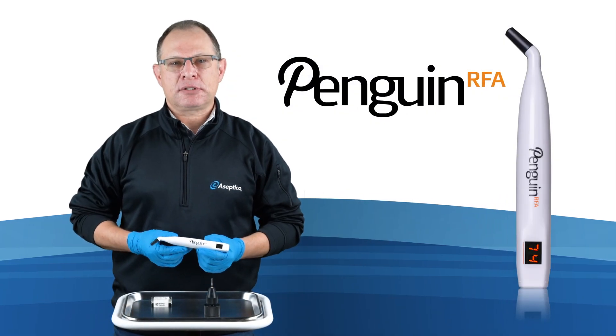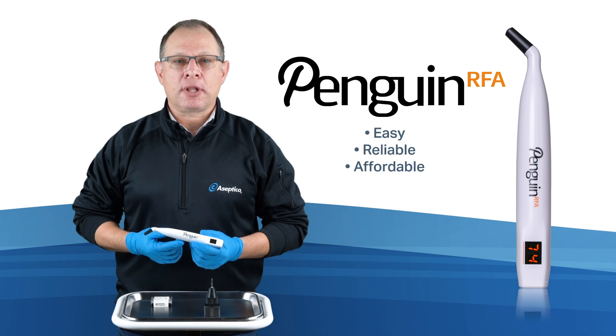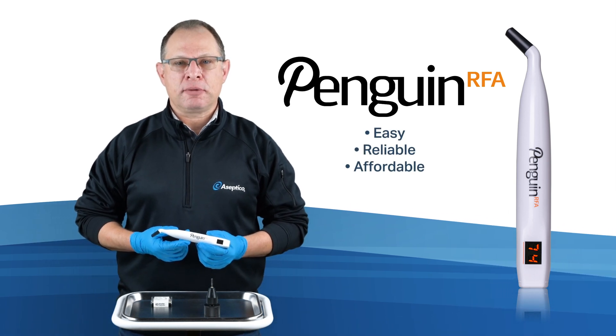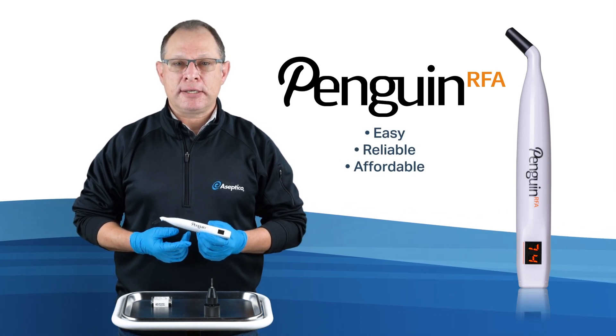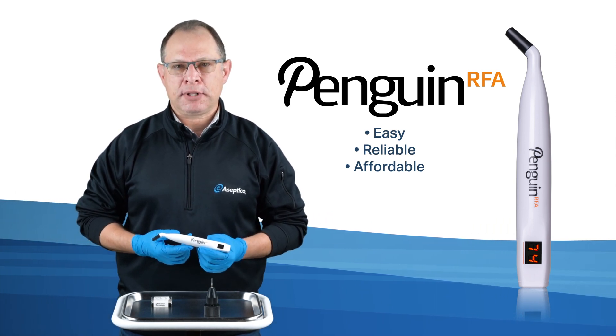The biggest benefits the Penguin RFA provides are that it is an easy, reliable, and affordable way to measure implant stability using scientifically backed methodology to support the clinician's decision of when to restore the implant.